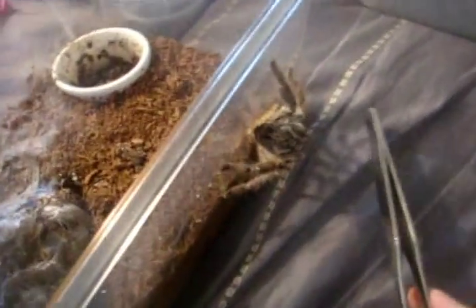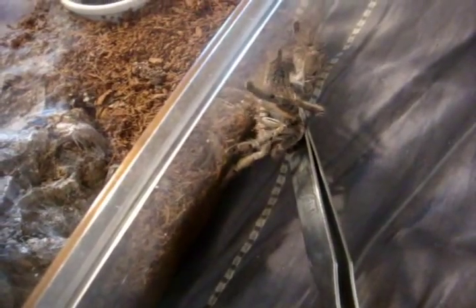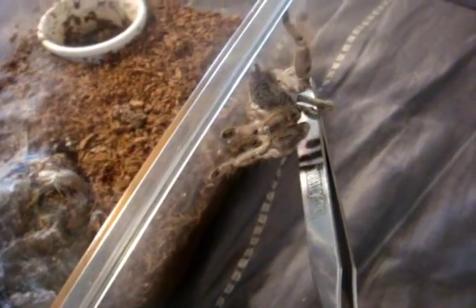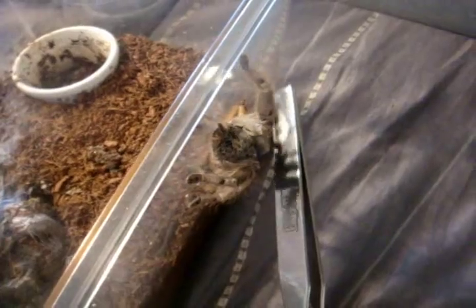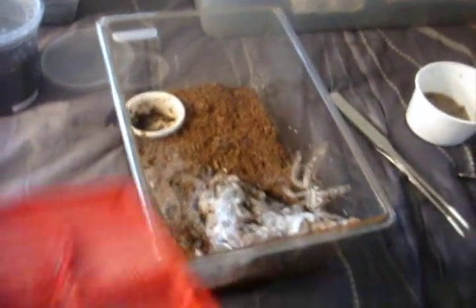You did a very bad thing, girl. This happens once in a while. Just scoop her in there, just very gently. Just push her away. That's it.